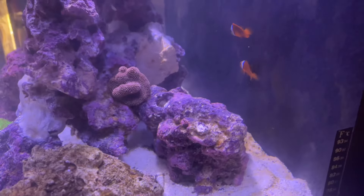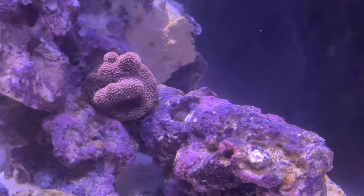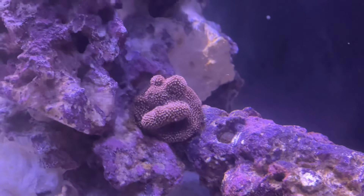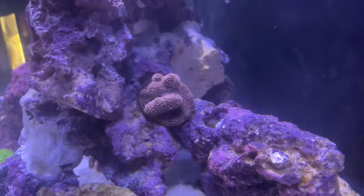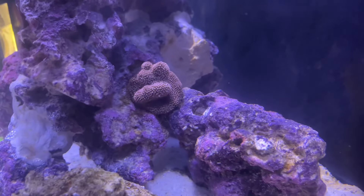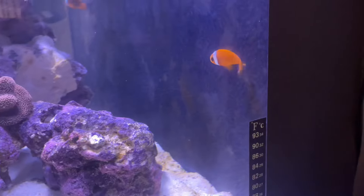Y'all can see right here, I got me a little pink stylo. All of the extensions are nice on that joint right now. Like I said, I'm just gonna be one of them dudes - I'm gonna let the corals let me know what's going on. Yeah, that's the little male tomato clown.